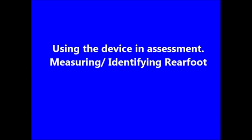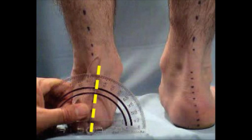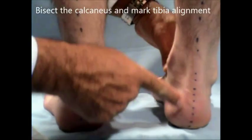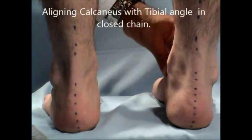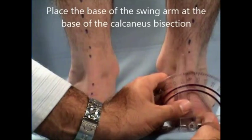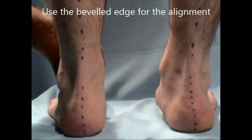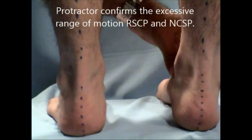Measuring rear foot position: you can use the protractor to measure range of motion, resting calcaneal stance position, and neutral calcaneal stance position. Bisect the calcaneus and mark the tibial alignment. Align the calcaneus and the tibial angle in the closed chain position. Before using the protractor, observe the alignment and then use the protractor to confirm your observation by placing the swing arm at the base of the bisection of the calcaneus. Use the bevel edge for the alignment. The protractor should confirm the excessive range of motion in RCSP and NCSP.